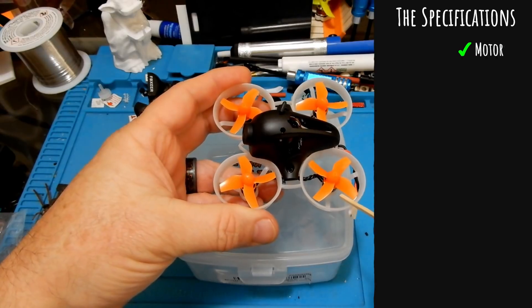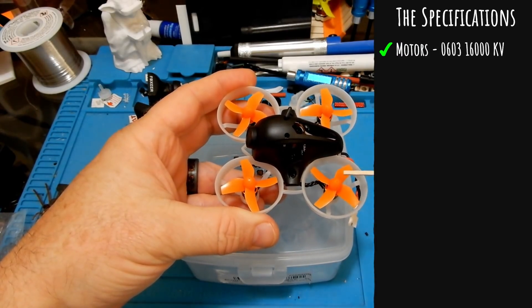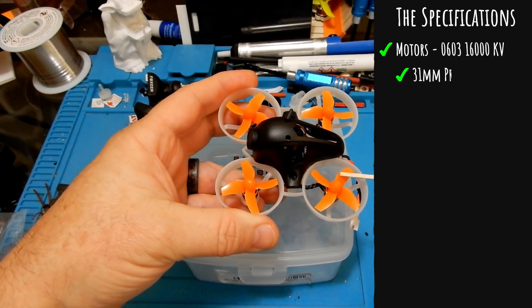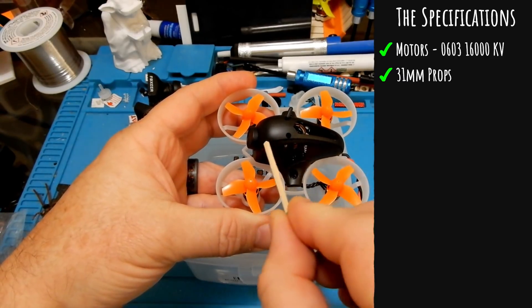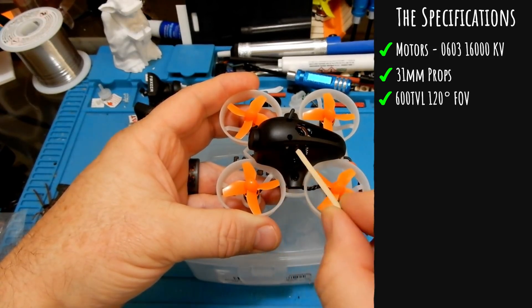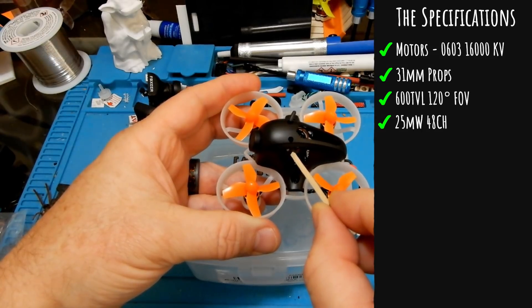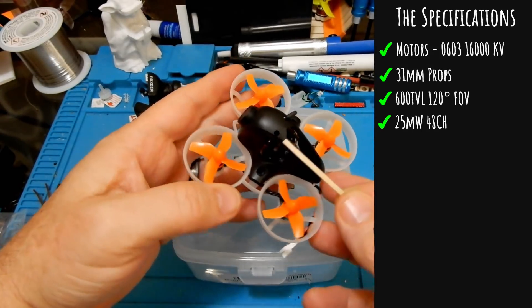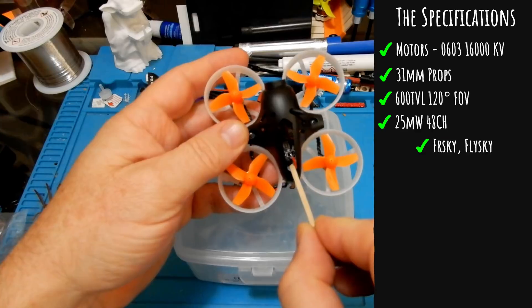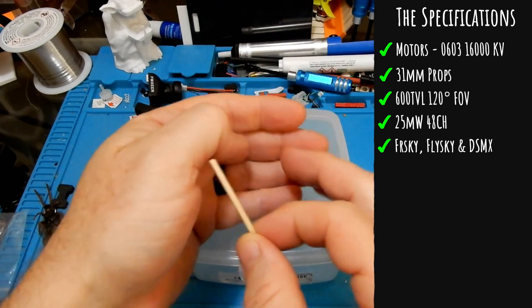First thing we have is 0603 16,000 KV motors using the 31mm prop. It has a 600 TVL, 120-degree field-of-view camera. It is a 25 milliwatt only, 48-channel VTX with its small antenna sticking out at the top. It is available in FrSky, FlySky, and DSMX.